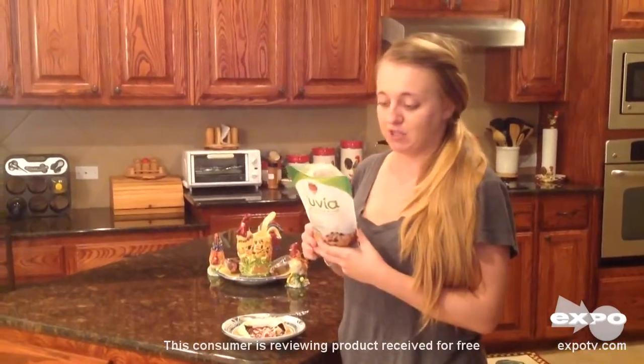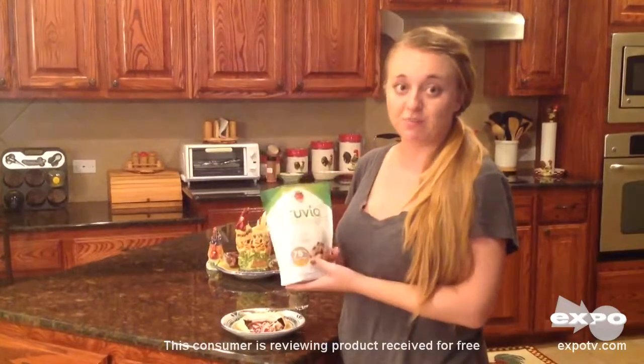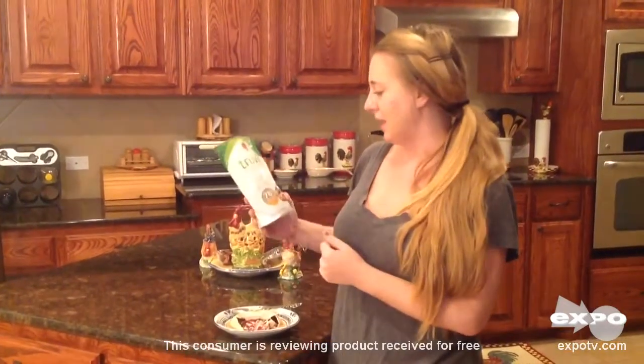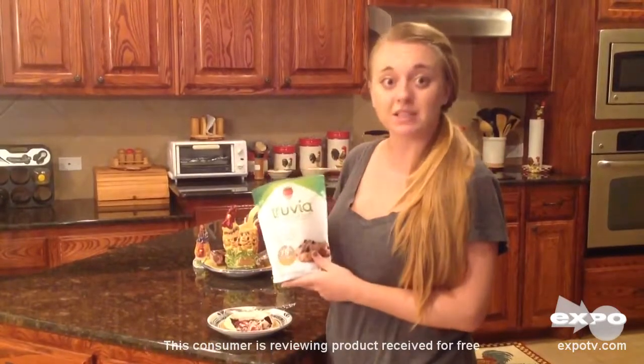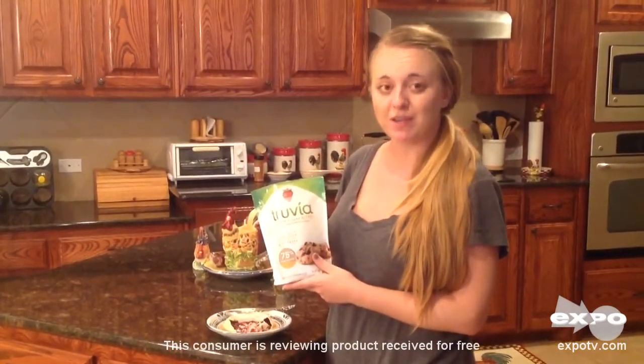So I do think that you guys need to give this a try. This was definitely a very nice alternative to your everyday baking.